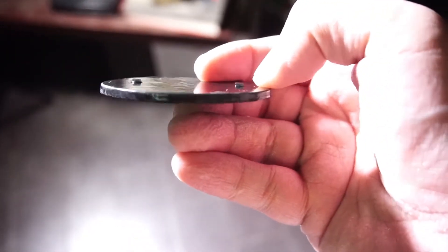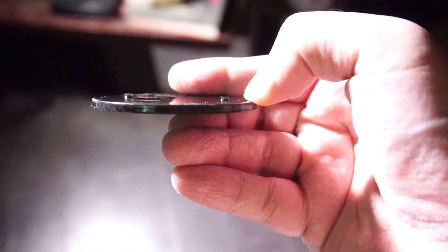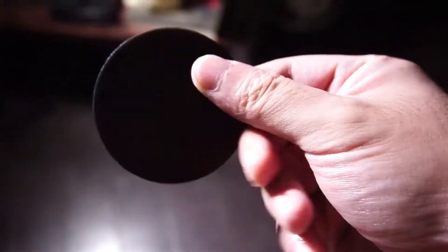For my next iteration, I'm going to increase the height of the peg since this one is too shallow.